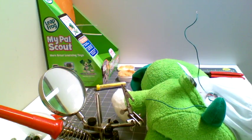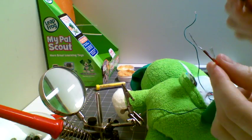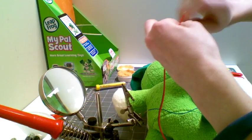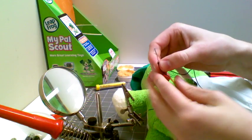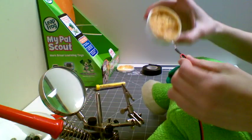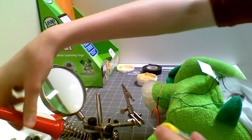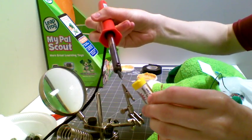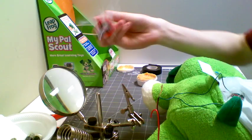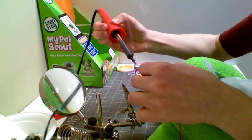Now we have two twisted wires and we are going to take our switch port — this is one I made from a prior video. Please review the making a switch port video if you'd like to buy one or have questions about how to make these. I'm going to twist these port wires together with the toy wires. On the black wire I've twisted it with the green wire. Now we're going to take our flux, dip it in the flux, take our solder and soldering iron, touch the solder to the soldering iron, and make sure not to drip on the toy.